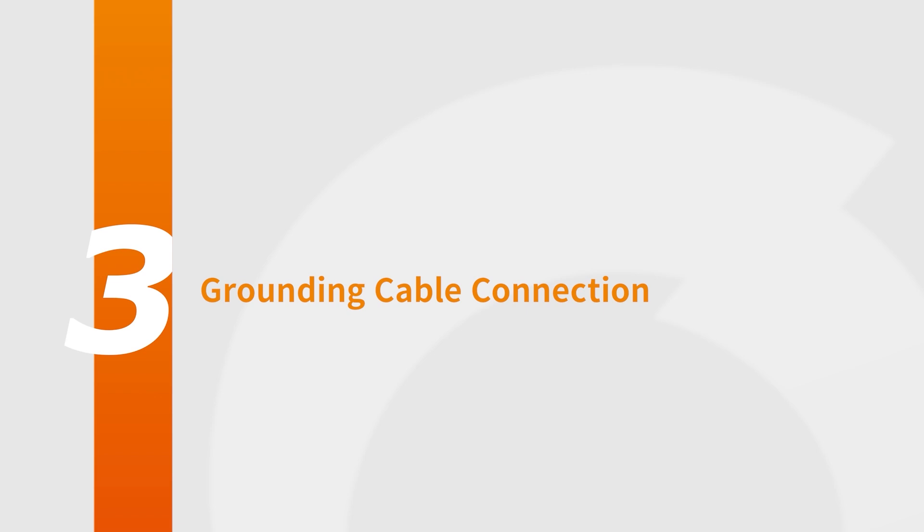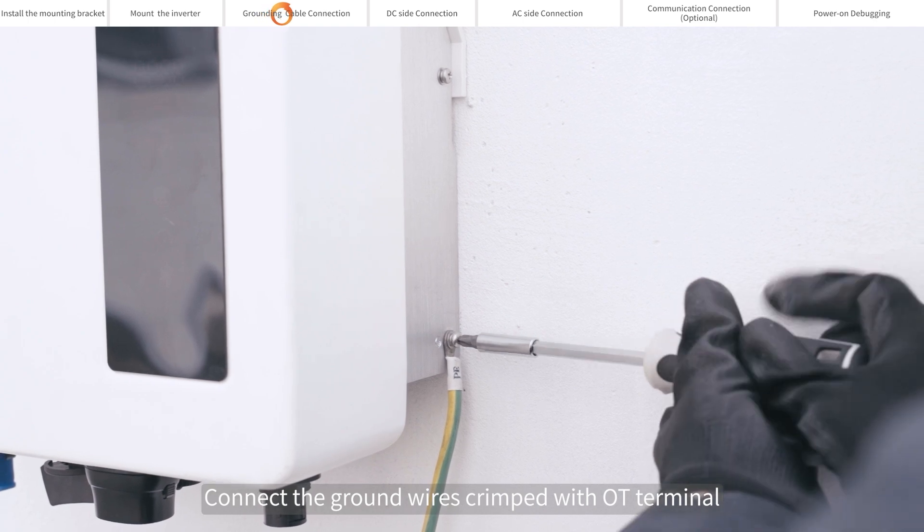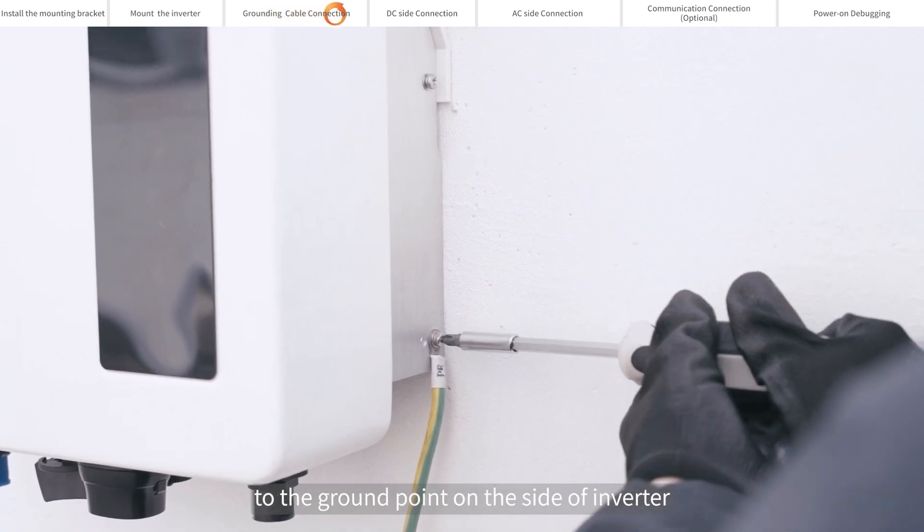Grounding cable connection: connect the ground wires crimped with OT terminal to the ground point on the side of the inverter.